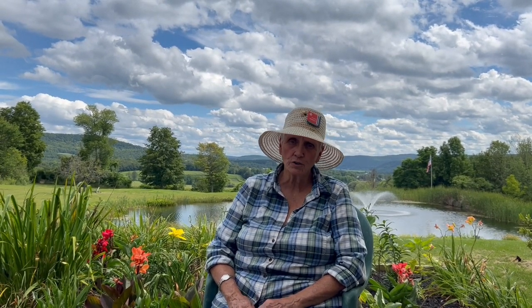Fritillarias can look like grasses. They can be more opulent than most tulips. They come in tiny sizes and in very large plants.